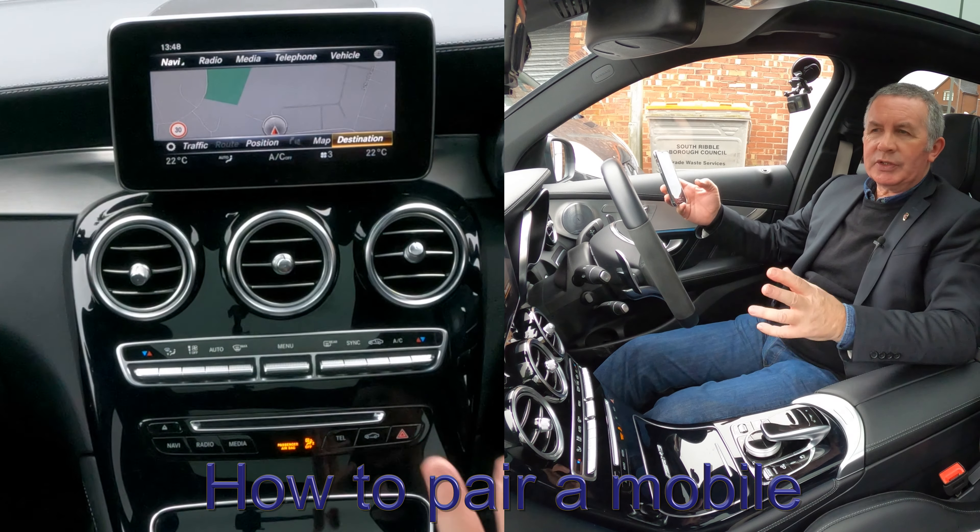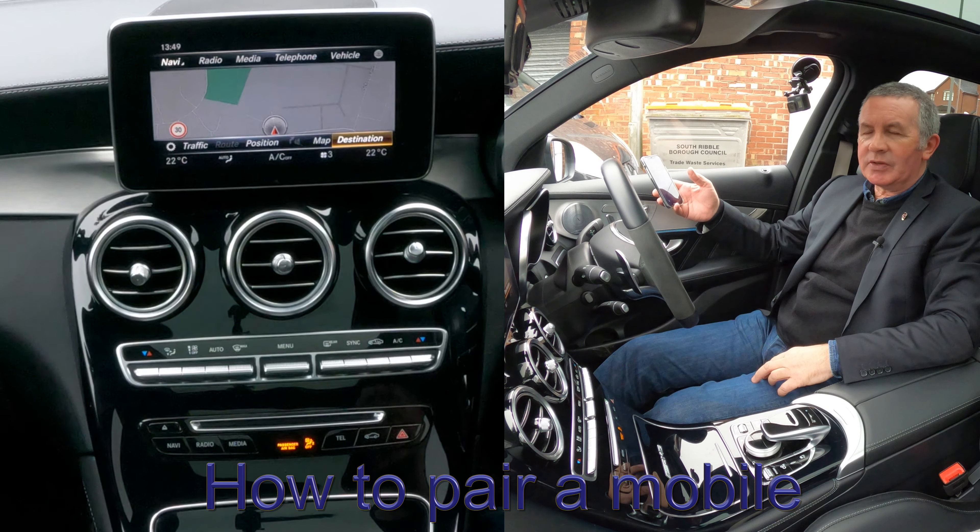I'll show you how to pair a mobile to the Bluetooth audio system in this 2018 Mercedes-Benz GLC. First of all, we make sure that Bluetooth is on, like so, and then we're watching out at the bottom over here.